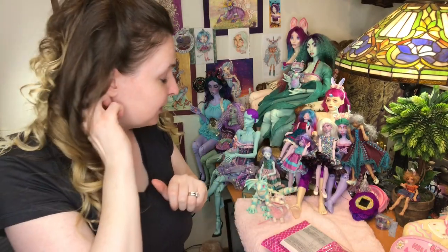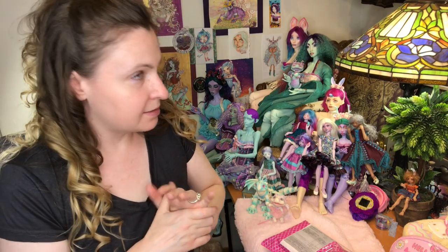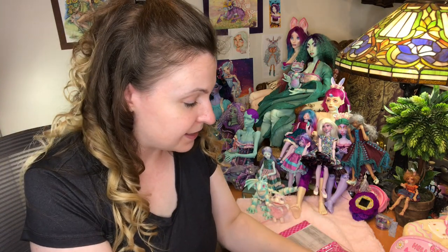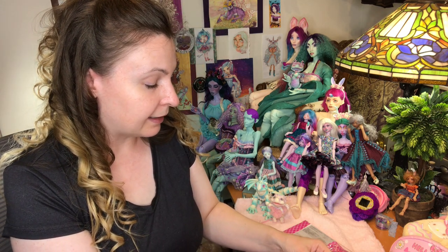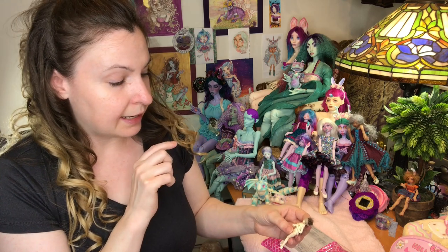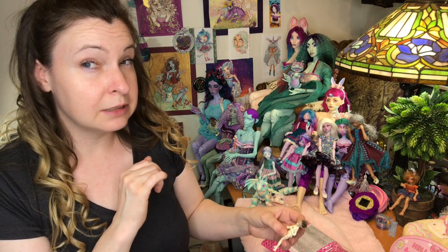Hi guys, it's Jessica here for part two in this marathon of box openings. Today is Monday, June something - I just went out of my brain and I was going to check my phone. I'm going to do this one next. This is my Nina doll - she has an Etsy store and an Instagram, and I initially bought this original doll from her off of Etsy. I should have checked the date because it was probably like 2016, or it might be 2015.